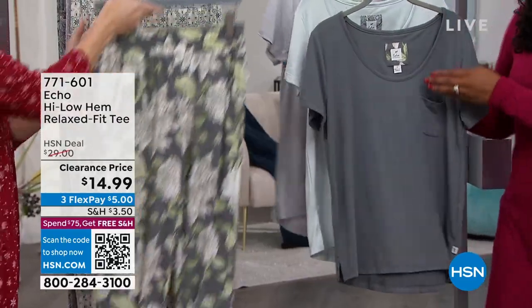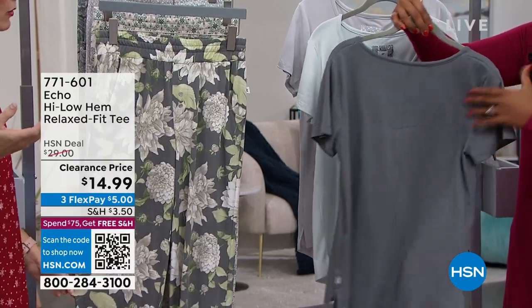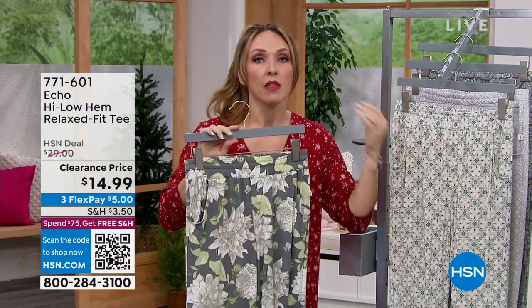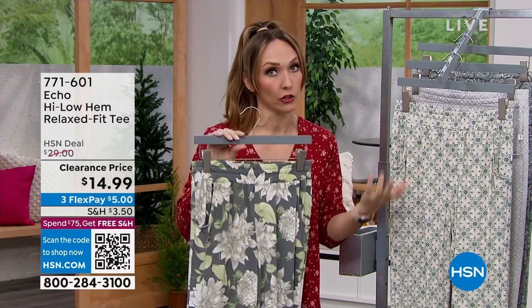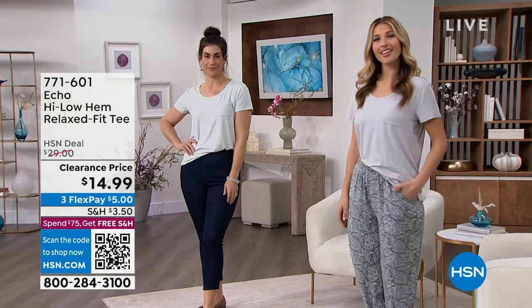With clearance, I normally get a couple because if I really like them and they sell out, I get so sad. So if you've purchased a couple of these or they're in your cart, you can't go wrong with any t-shirts. Think of what you're missing in your closet during clearance shows and stock up, because we get stuck in our color comfort zone.